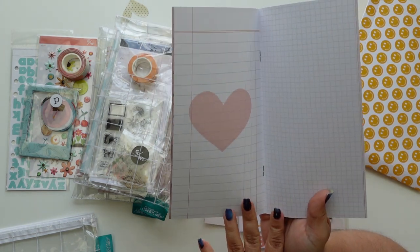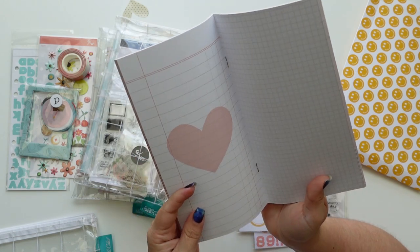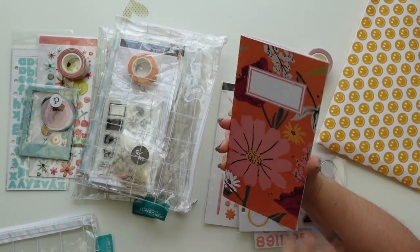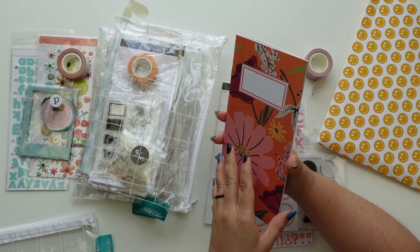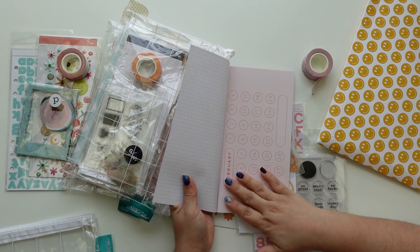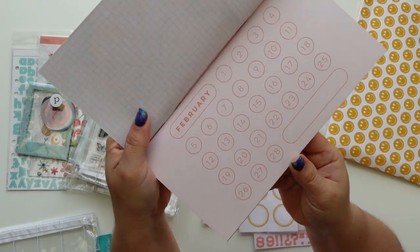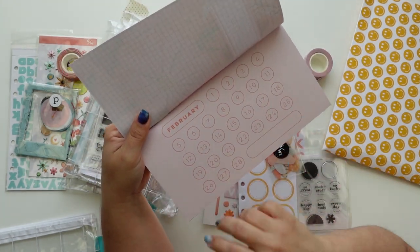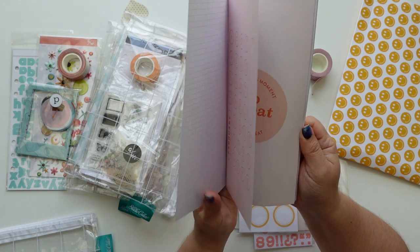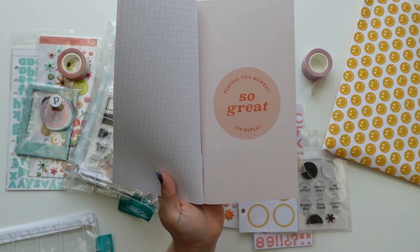I've seen people sewing these back together, which is something I would do if I took them apart and redid it. I love this page - it's so beautiful. I love these numbers too, they look like typewriter buttons. 'Playing this moment on repeat' - so great.